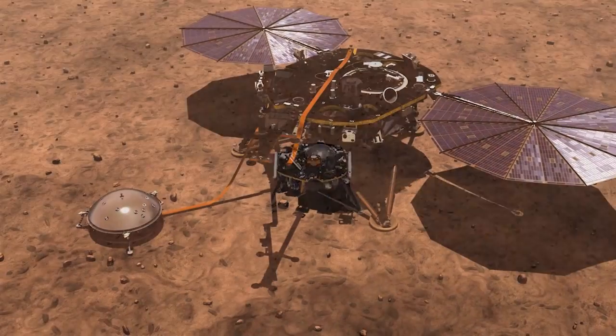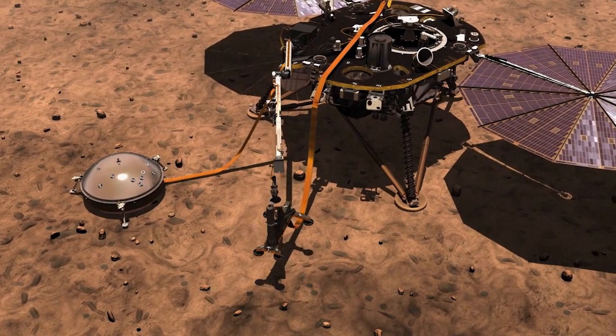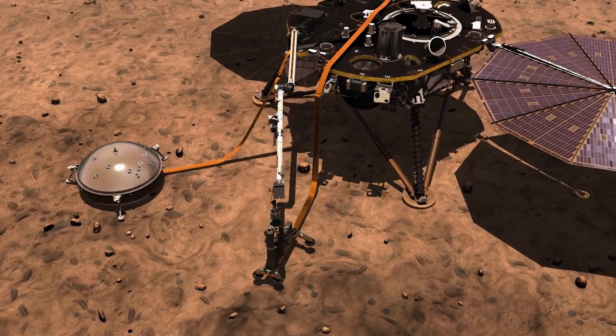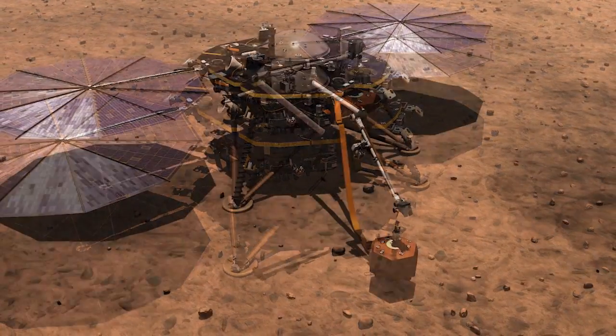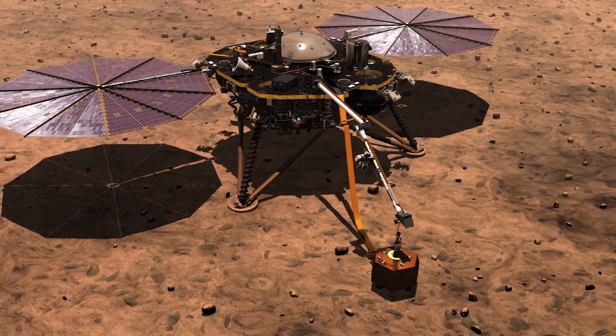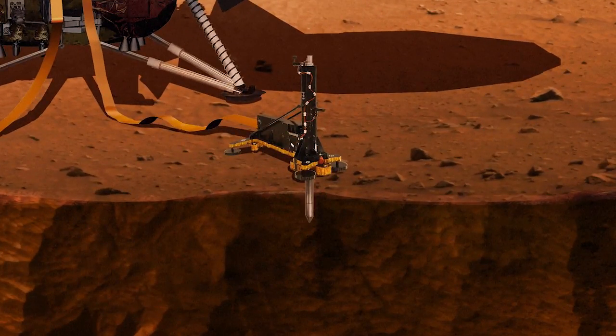To do this, InSight will use an instrument called SICE, a seismometer that will measure Martian tectonic activity. SICE, designed in France, is extremely sensitive and is protected by a wind and thermal shield. Scientists are hoping to record around 100 Mars earthquakes.